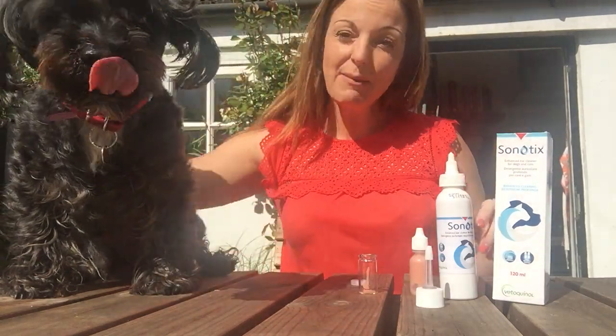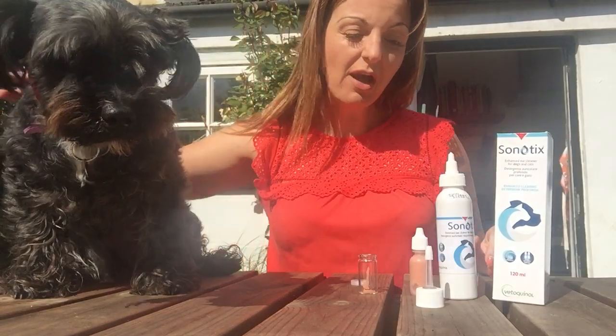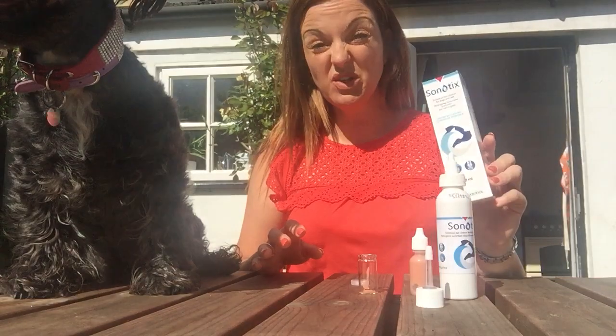Hello, my name is Tori and this is my little friend Baxter. We're going to talk to you about a Veticanol product we absolutely love. It's one of our favourites and it's called Cenotix.